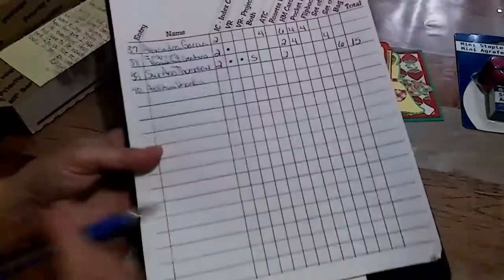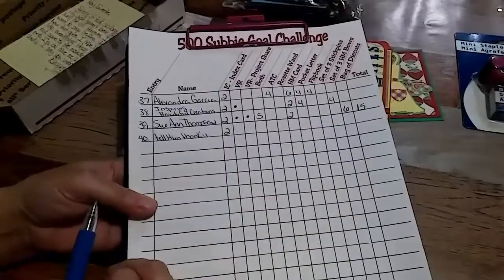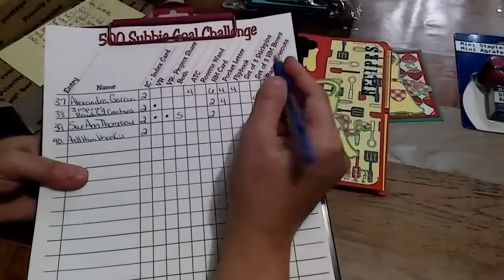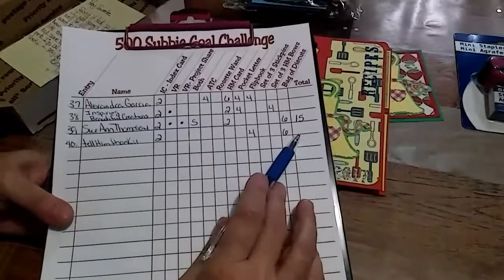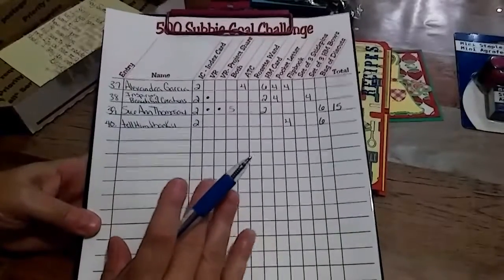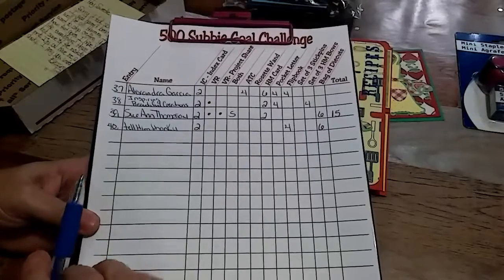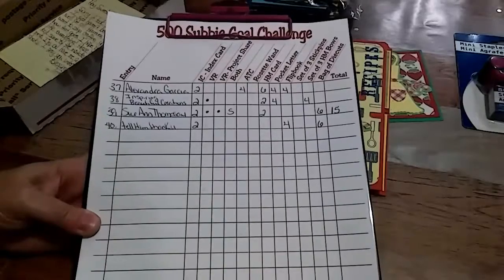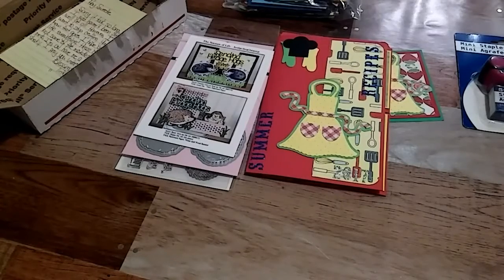So we're going to put your entries down. You did the IC card, and I'm not sure about the video responses, so I'll add everything up later. You did make me a flip book and sent me a bag of die cuts. The total will come when I do the entry update video, which is scheduled for next Friday — so everybody will know their number. Thank you so much, Tina. I appreciate you joining my challenge. Please give Tina a thumbs up — everything is beautiful. Thank you all for watching, and y'all have a great rest of your day. See you next time, bye!